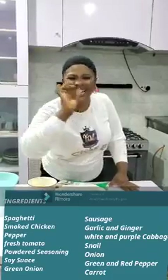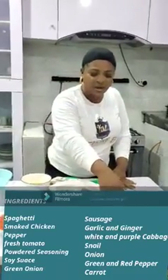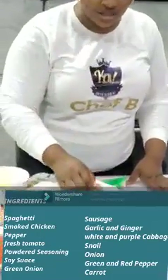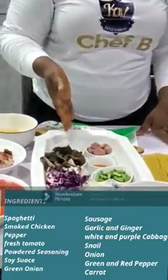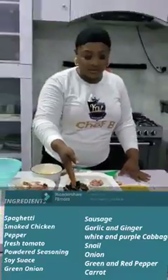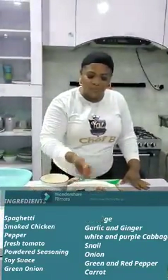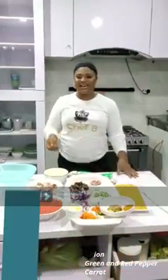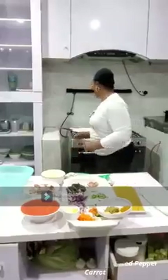This is garlic and ginger. Our powder seasoning — curry and the rest, you know them all. And we have our sausage, our soy sauce, that is light sesame oil, our snail of course. This is white and red cabbage, onion, carrot, green and red pepper, green onion.